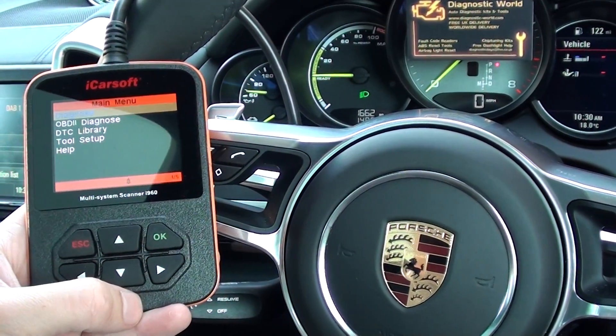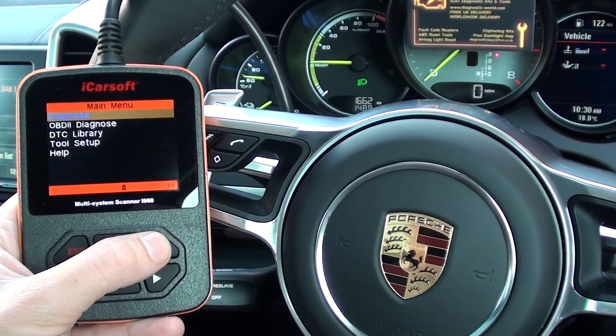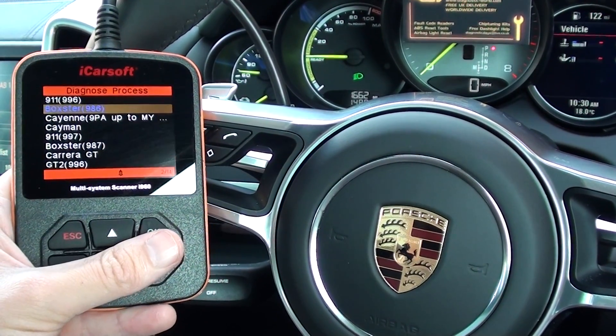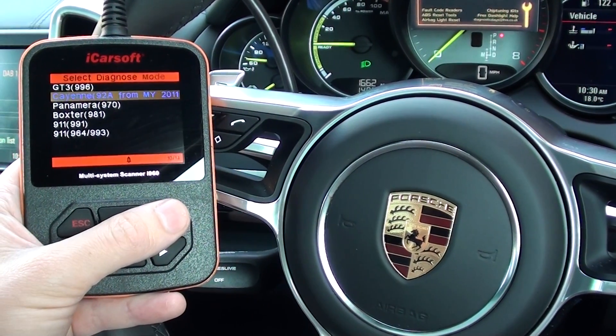It's really just a short video to show you which systems it will cover in this Cayenne. It's a 2006 model, so I'm going to click into Porsche and then scroll down and select our specific vehicle, which is Cayenne.